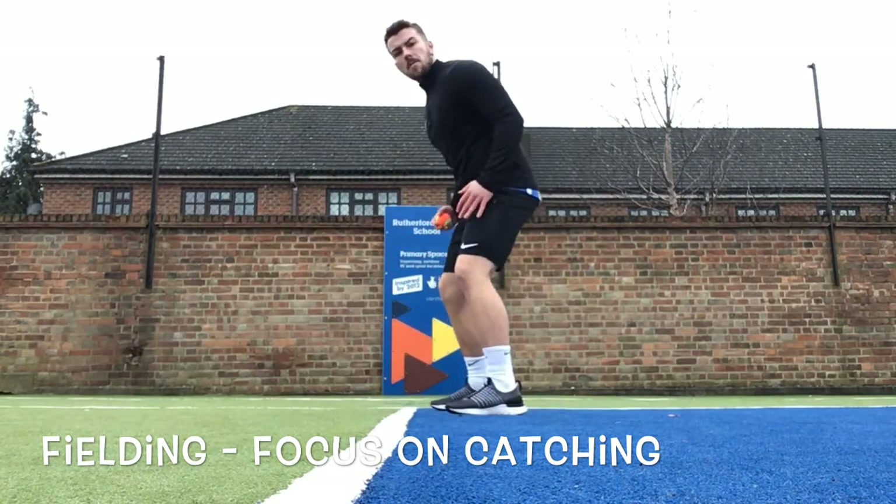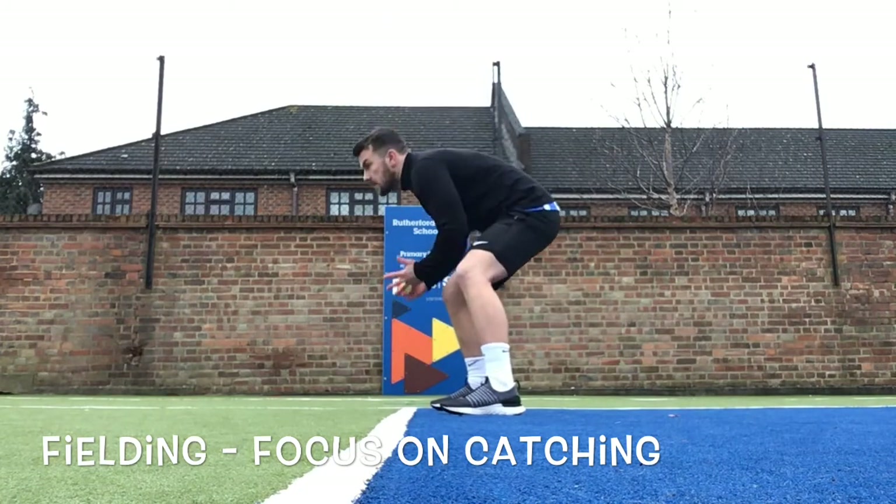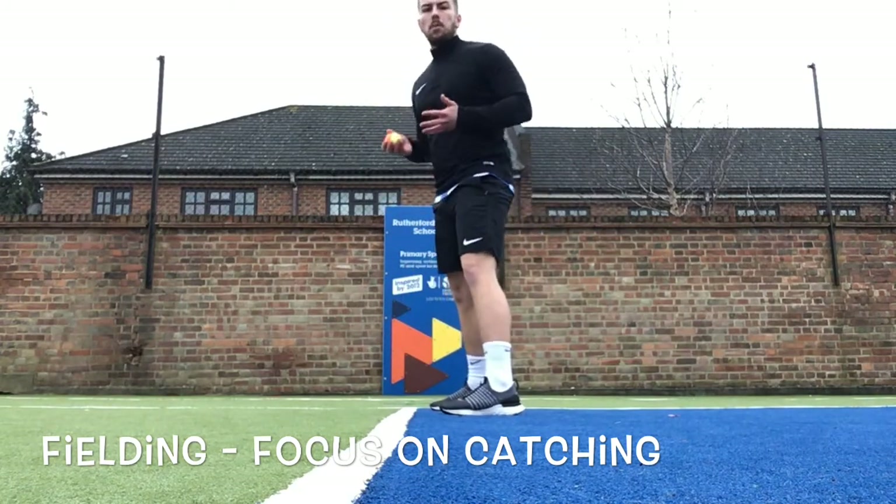Legs just bent a bit — as you can see, my legs are just slightly bent, not too much, but just enough so I'm ready to go either down or up, whichever way the ball comes towards me.